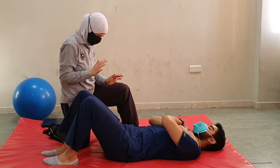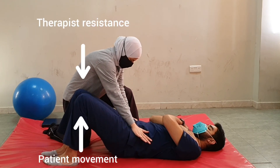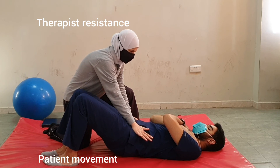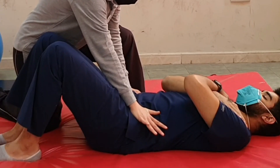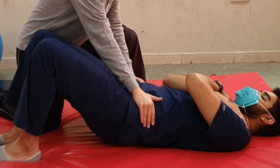Let's do the technique again: first the concentric contraction — go up — now hold, this is isometric. Now gradually lower, don't let me move you fast, gradually lower. One more time: go up, hold, gradually lower.